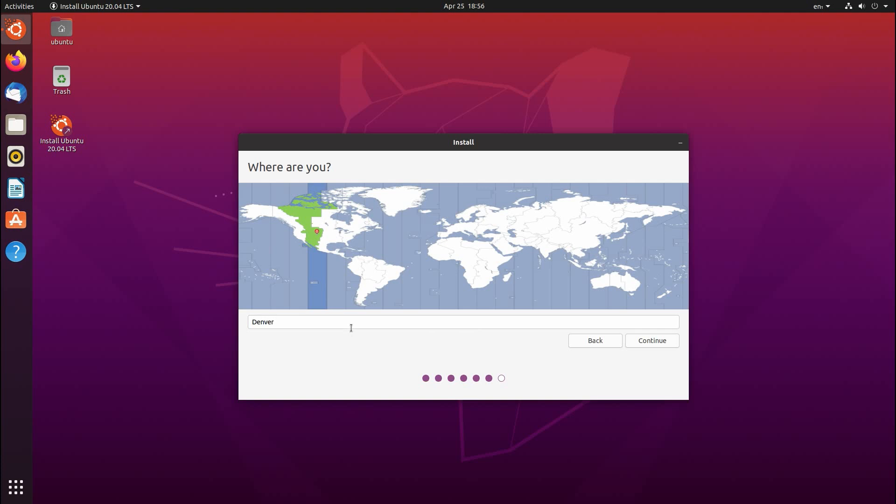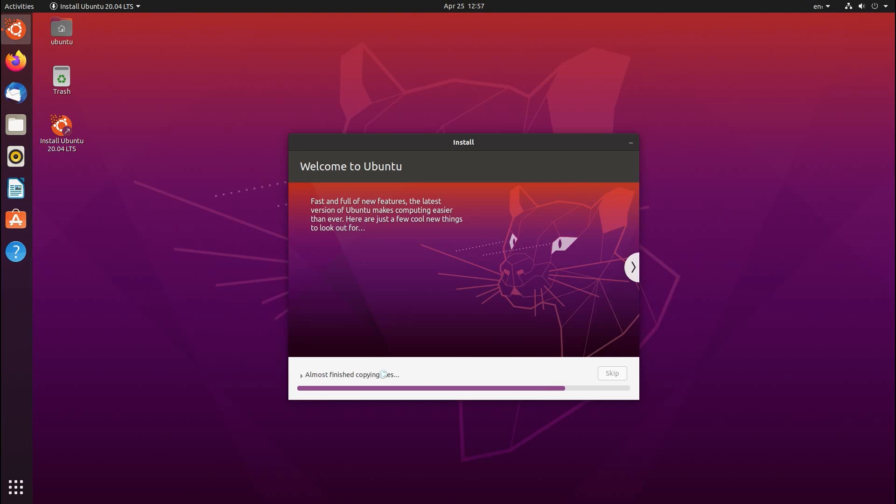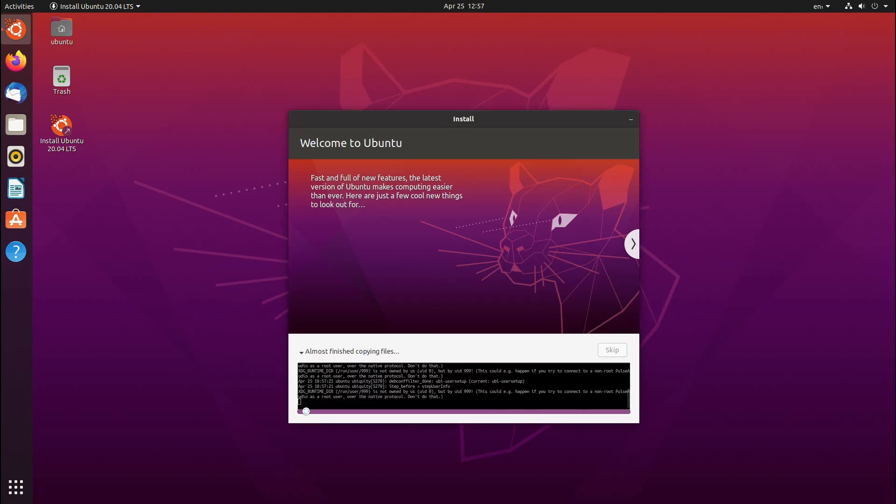While it's running, we are still going to answer a few more questions. It wants to know our location — this is going to be used for the time zone mainly. It's detected that I'm in the Denver area. It's going to ask for our information, which is going to be used to create our user account. You can enter your display name here that's going to show on the login screen, and the computer's name which is your hostname. Your actual username is down here — your display name shows on the login screen, but if you ever need to log into a TTY terminal you'll need to type in your username — and then we'll also choose a password. I'm going to keep the option to require the password to log in, and you can see it's already almost finished copying files — it was running that whole time.